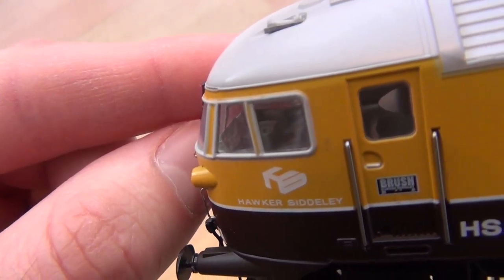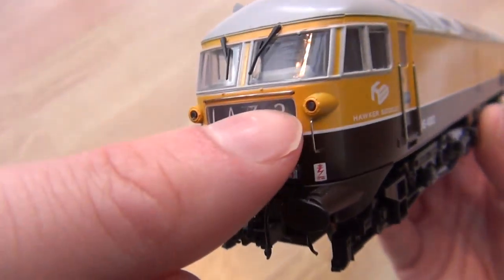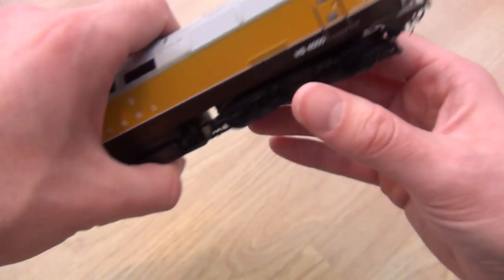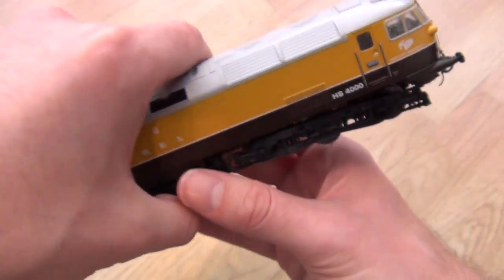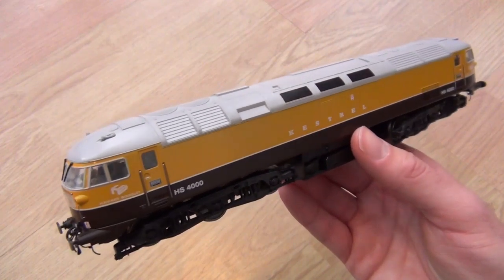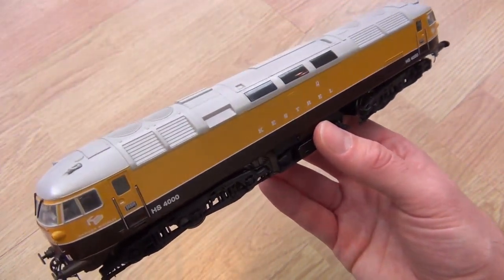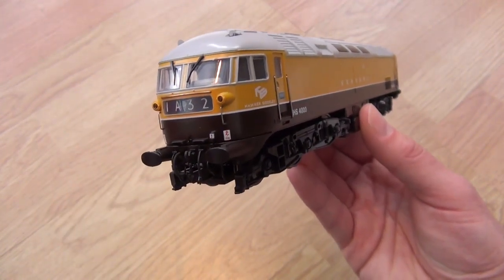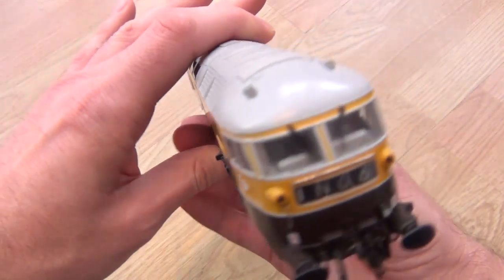What really impresses is the cab — just look at that cab detail. The doors don't open but you have got handrails, lights, and the headboards light up as well. The buffers are sprung, as you'd expect with a model of this pedigree — it's just quality, really is quality. And I'm pleased to also report that this is the smoothest running locomotive I have. The highest quality mechanism and motor I've ever come across — it's just mind-blowing.